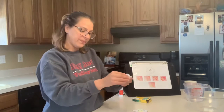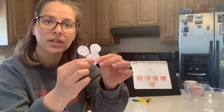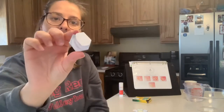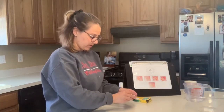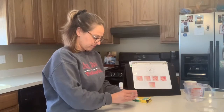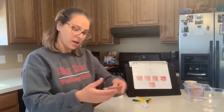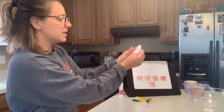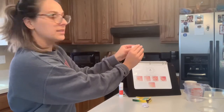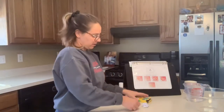It's okay if they overlap. As I'm folding, I'm just folding each petal into the middle. The petals are all in the middle now. My petals are folded.